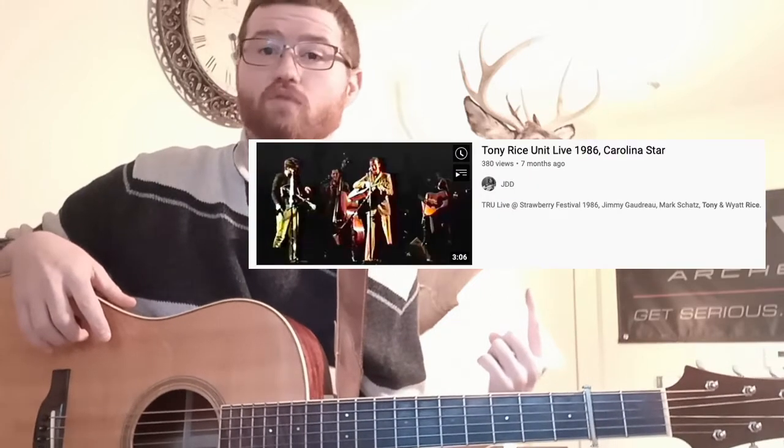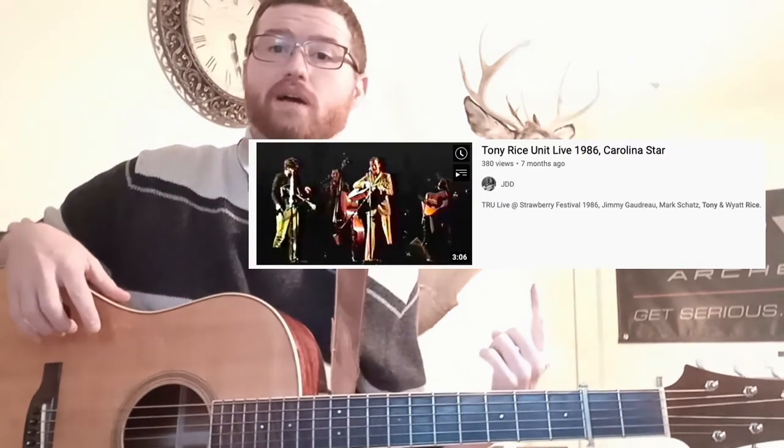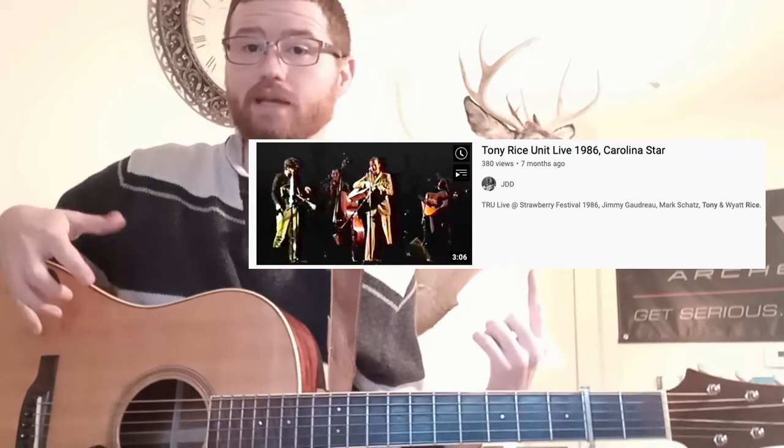Now, I assume this is where Tony's at on this, because I found a live video — a live performance of Carolina Star — in which he's actually capoed on the third fret, still playing out of the D position, which would mean he was in F there. So we're in E on this recording, F in this live video. It just makes sense to me that he would want to be working out of the same shape.